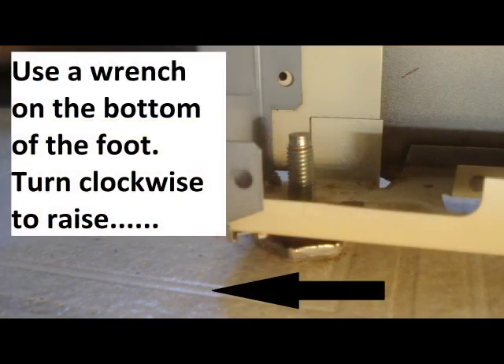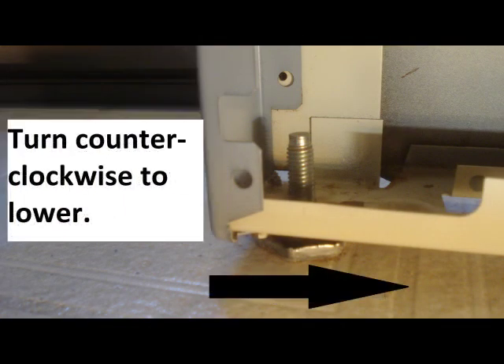Turning the feet clockwise raises the leg. Counterclockwise lowers the leg.